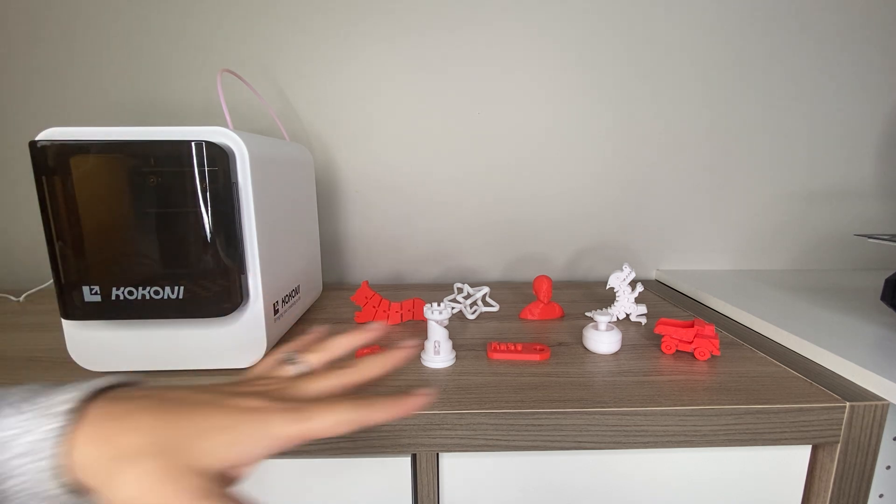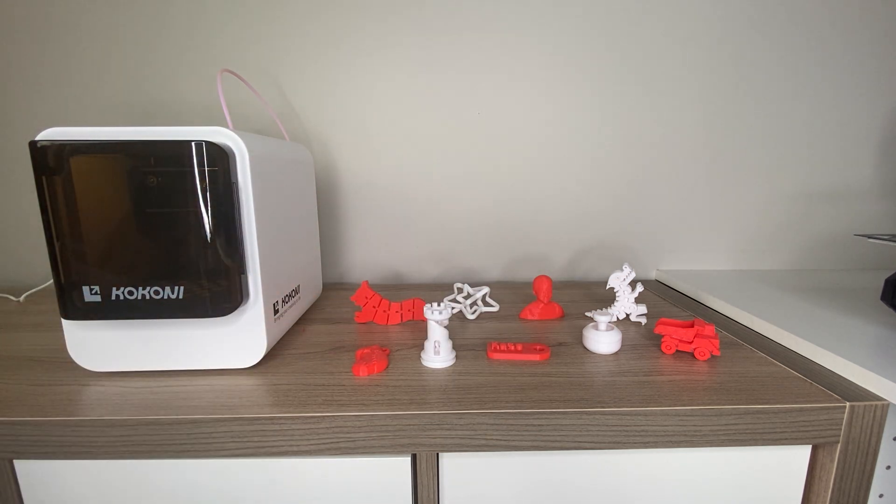I hope you enjoyed this review of some of these fun 3D prints. Don't forget to like and subscribe if you're looking for more 3D printing content. As always, I'm going to include links to the printer and to the designs in the description.